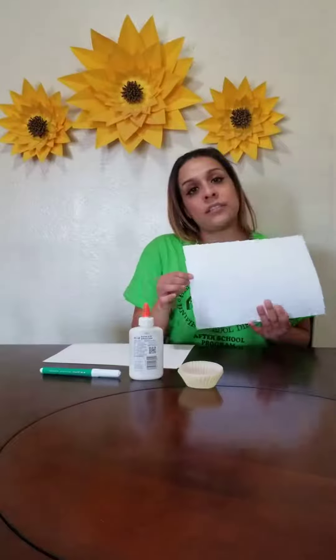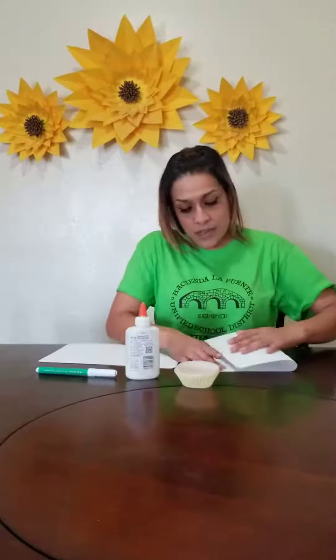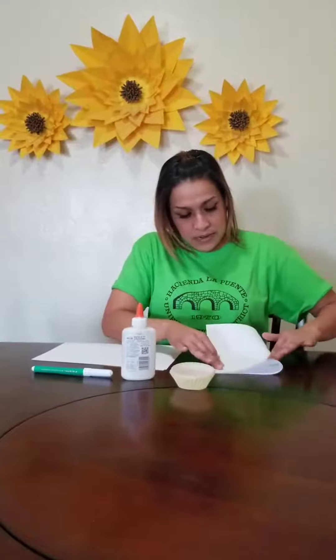You will get your white sheet and fold it in half, like this.